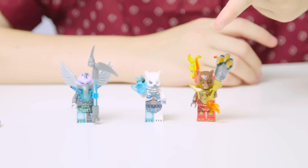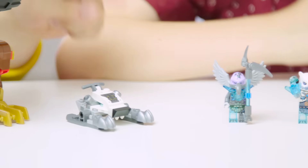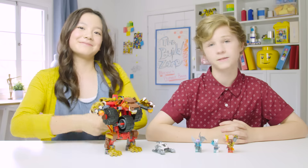And here's the finished set. We have Bladvik, Ice Claw, and Vornon. Ice Claw has his ice bear vehicle and, of course, Bladvik has his Rumblebear. Let's see what they're up to.